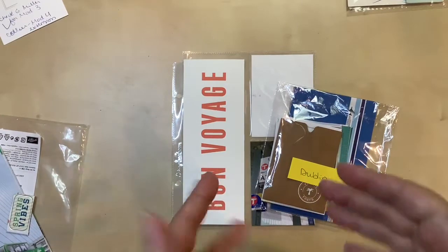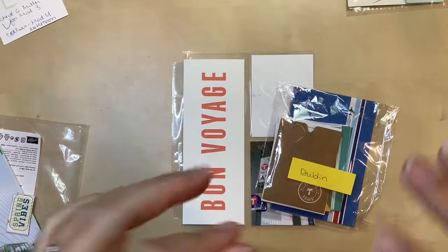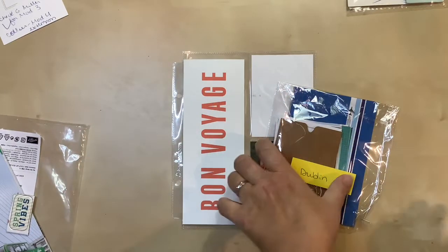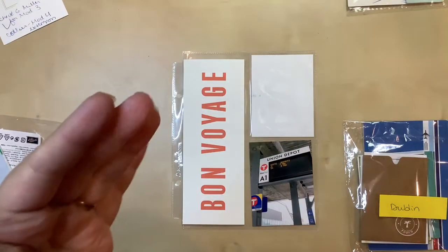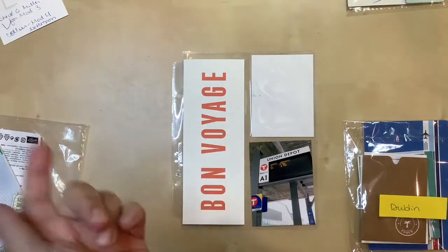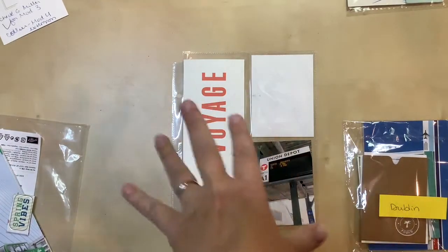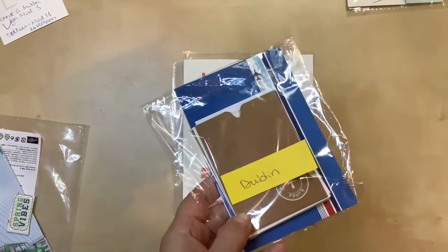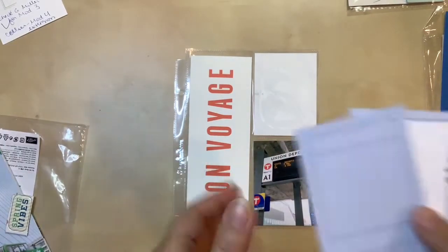The only note I found was about possibly using a stamp I have that's about solo travel. Depending on what card I find, I may be able to work that in. If it doesn't go here, I could potentially do it on my itinerary page or the next layout, which I think will be my flight photos. We'll see if I can work that in here or if it ends up somewhere else. In the meantime, I'm going to go through and see what I find for the three-by-four size in that packet.